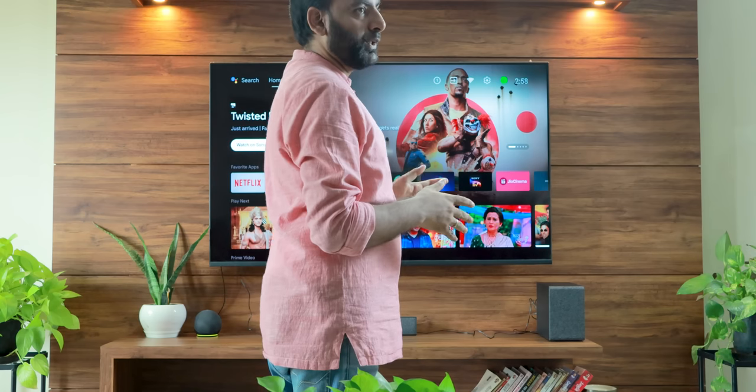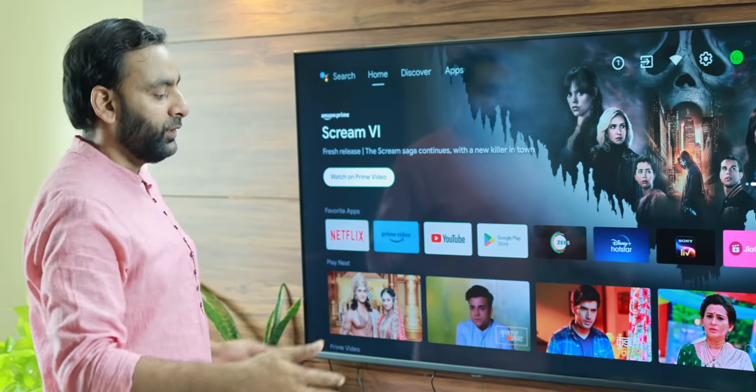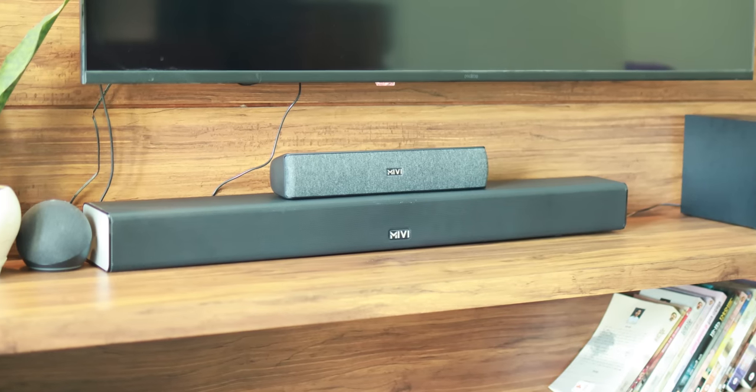I have connected it to a TV to show the setup in case you can find it. It is a 55-inch TV. It is very compact — I have seen it before. Big sound bars.